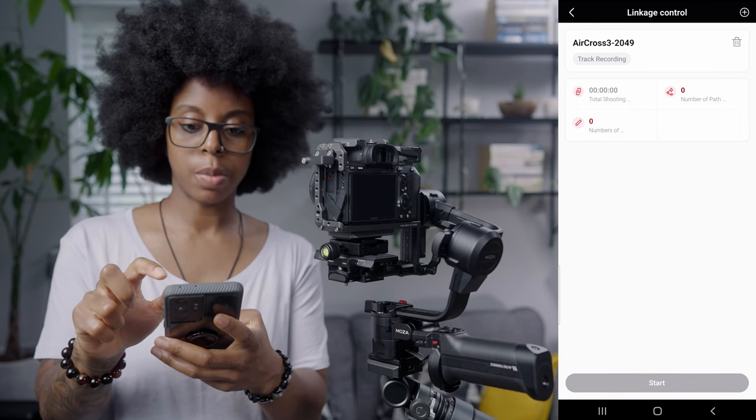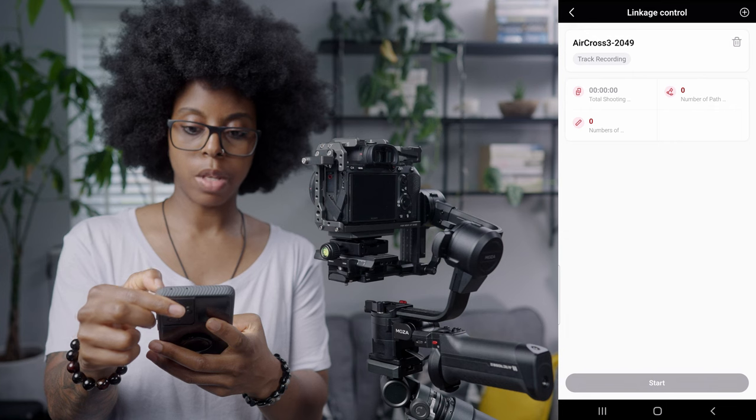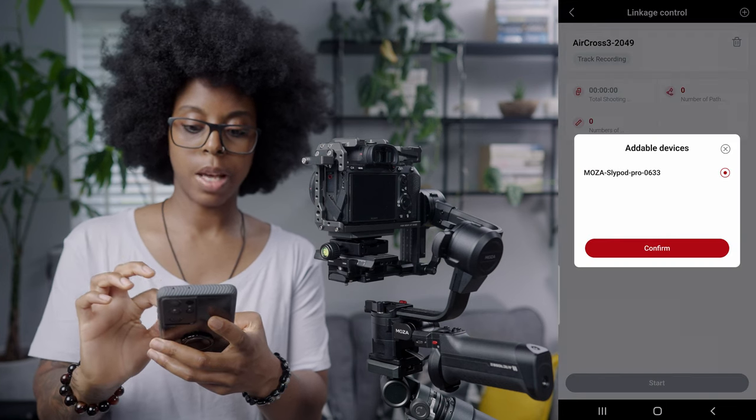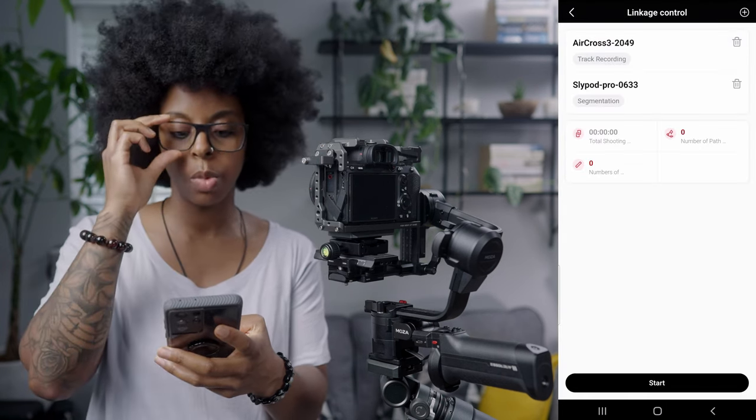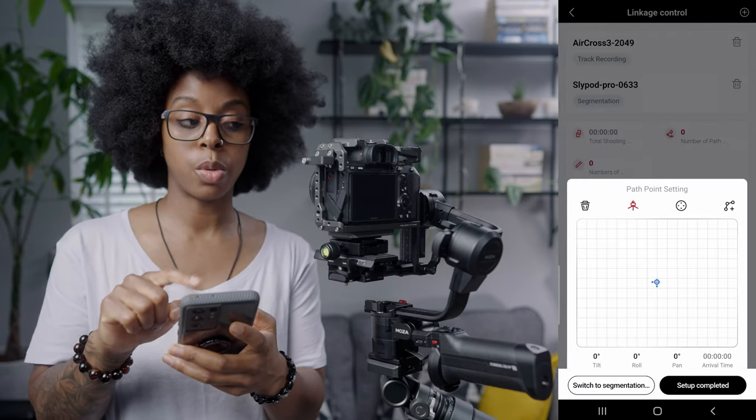Once you've got both of them connected to the app, you just want to hit Linkage Control, confirm, and then tap the plus in the top right — that's going to allow you to add the Slypod, or whichever device you connected. The first thing I'm going to do is set my path points for the gimbal.